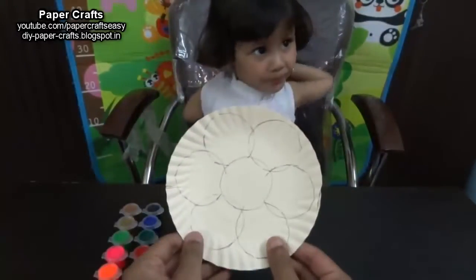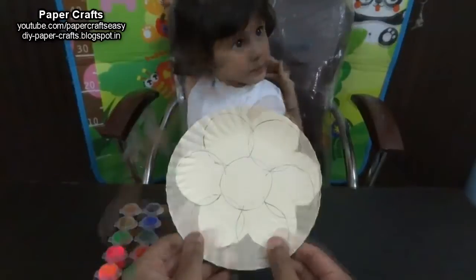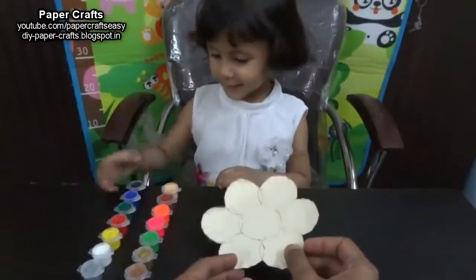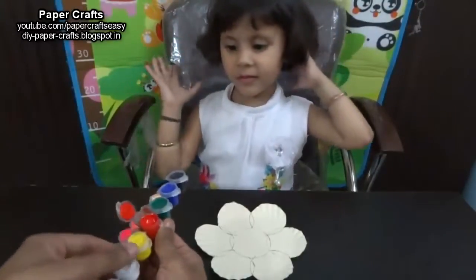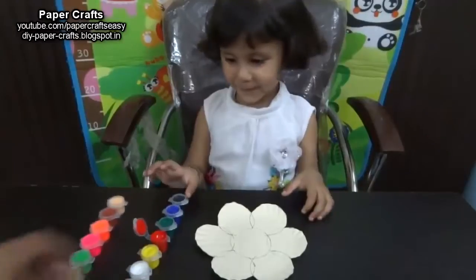Here it is. We will make the child recognize the colors and paint these flowers. Once we cut the plate into the shape of the flower, this is how it looks. Where is the red color? Here it is. Very good. Paint one of the petals with the help of this red color. Dip your fingers in the red color.